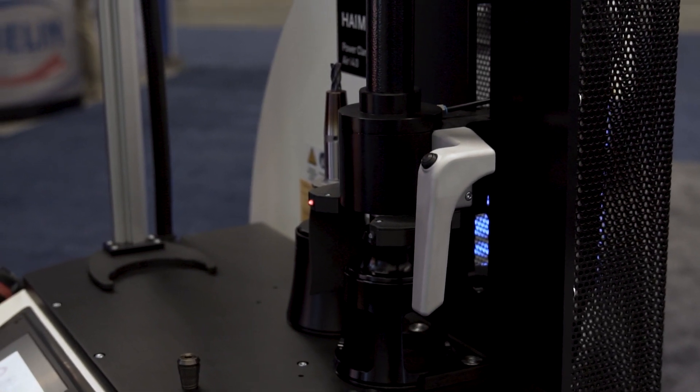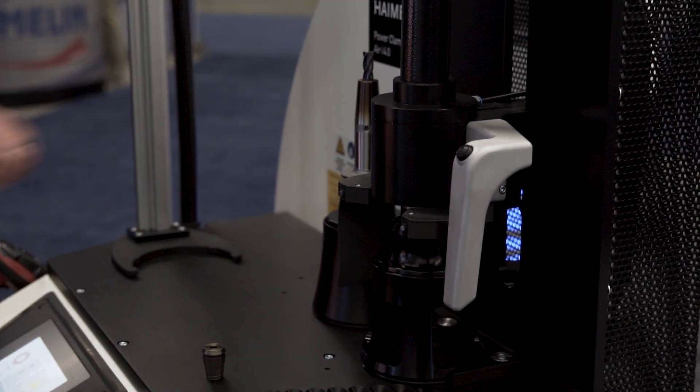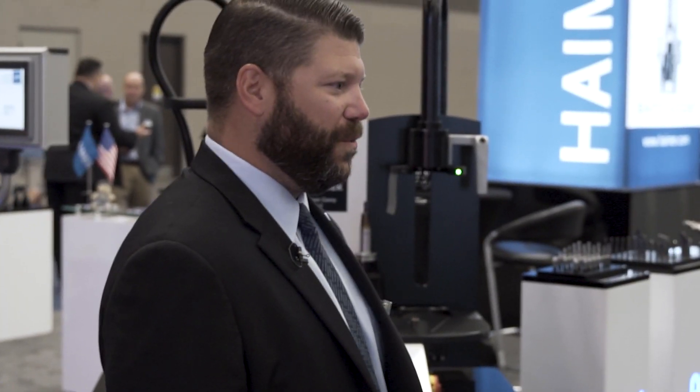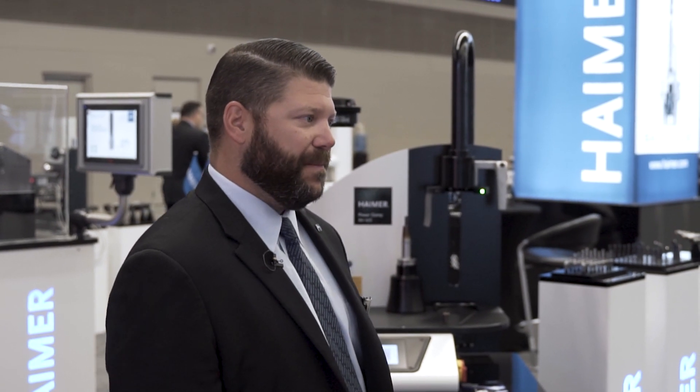That'll take about 30 seconds and it'll let us know when it's cool with the intelligent cooling system. With our shrink fit collets you have great accuracy because you have 360 degree clamping force around the cutting tool. It's very quick to change the tool in and out, and you're changing the tool outside of the machine.